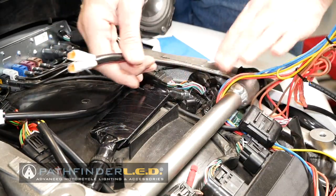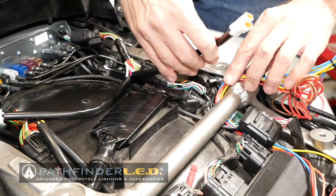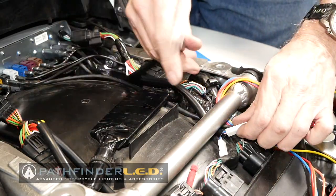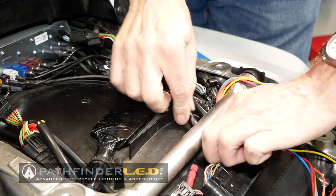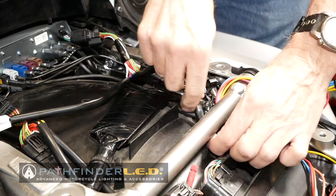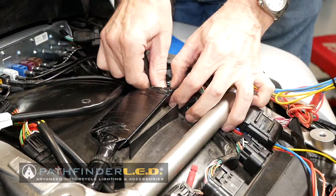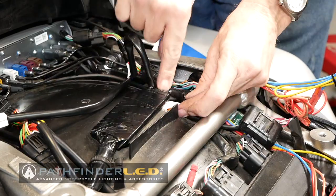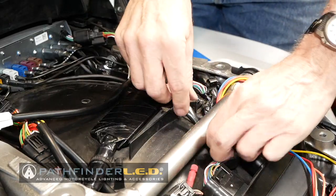Now we have these connectors. Don't worry about these wires — those are for some other aftermarket products I have installed, you don't need to be concerned about those. I'm going to stick these under the frame rail here, as well as these right here. I'm going to stick them underneath this big bundle here. You might have to push them under there one at a time because it's a tight fit, but it's better that they be underneath this than on top of it. Then put that underneath the frame rail.